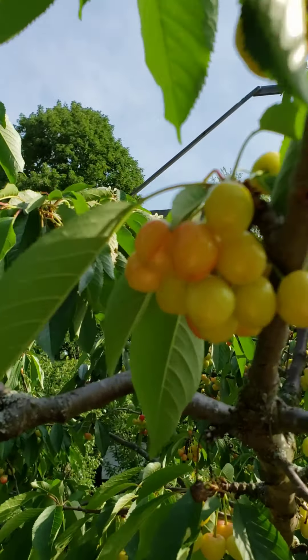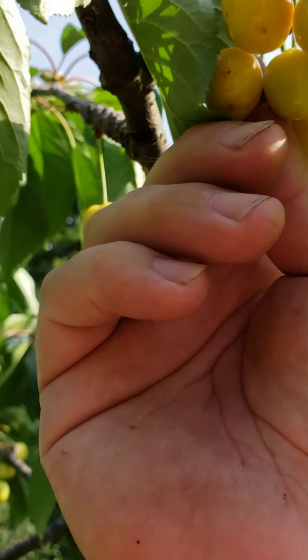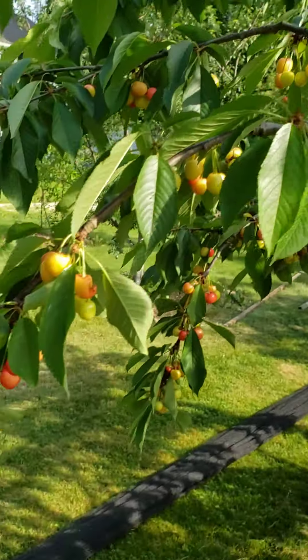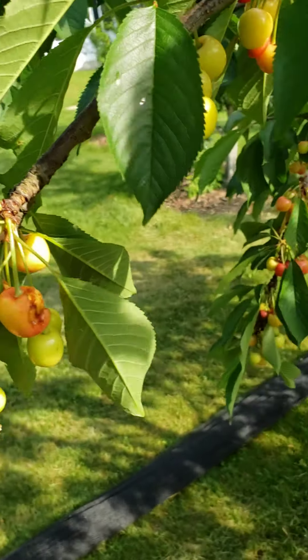I'm here right now because I've been picking off stuff, but you see the mummies? No good. I've been picking off a lot of stuff that's rotten, and of course the birds have gotten to things too.